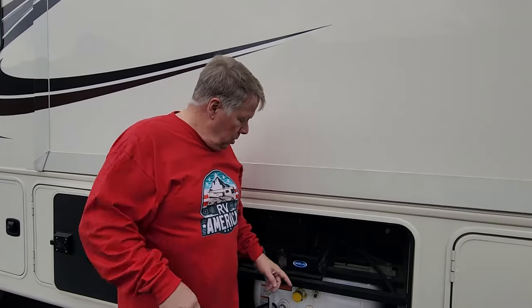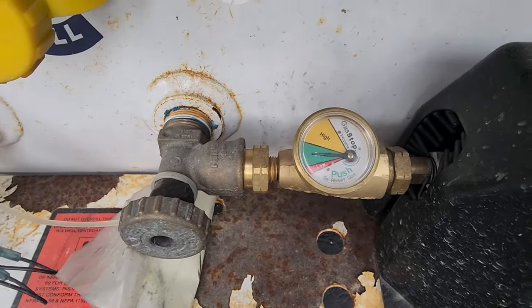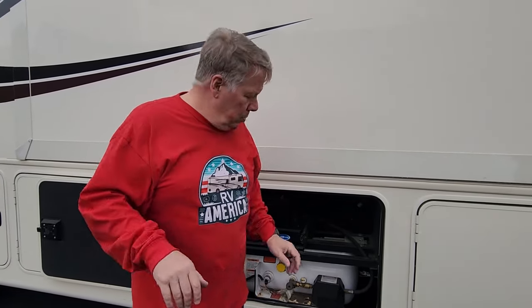The second thing Gas Stop does is tell you how much propane you have via its gauge — the guessing games are over. How many times have we tried to guess how much propane we had because our sensors don't work right? With this gauge, you'll know. The third way Gas Stop helps is it gives you a way to detect a slow propane leak — with simple instructions on how to check — in addition to catching that sudden major leak. This will keep you safe.